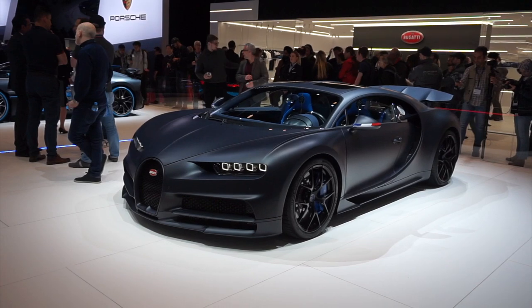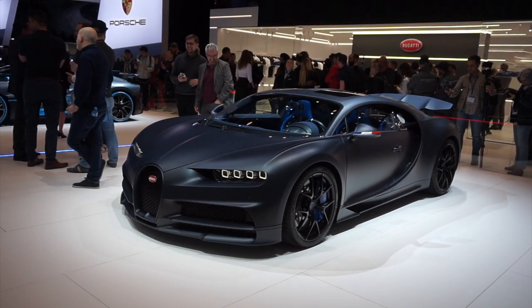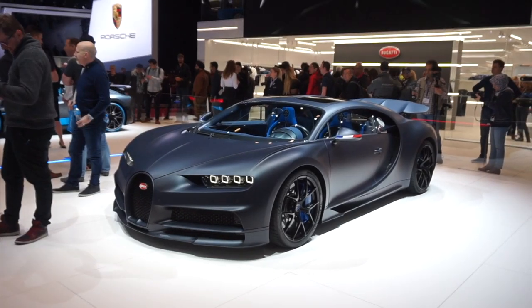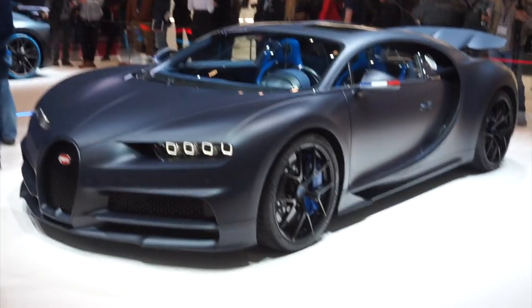Now this car is based on the Chiron Sport, which was released last year at Geneva. It offers a slight bit of weight reduction over the standard Chiron, with the introduction of things like the carbon fibre wing mirrors and these new wheels.